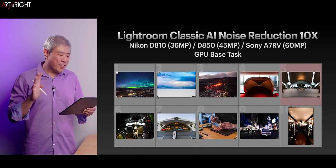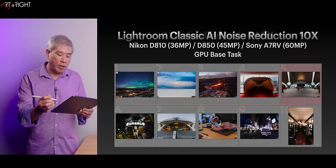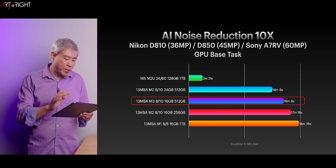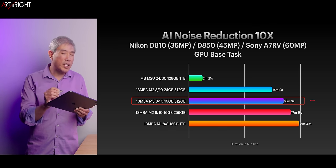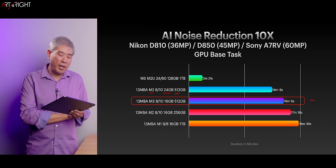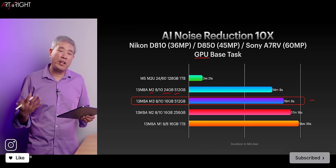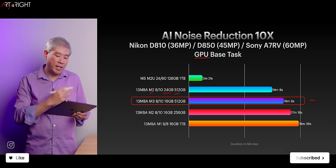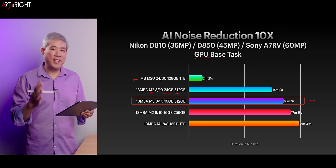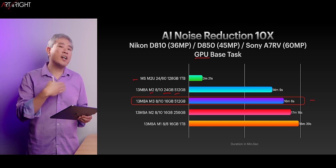There's one new test I'm doing: 10 pictures — a mixture of Nikon D810, D850, and Sony A7R5 — running noise reduction on all of them. The M3 Air isn't performing too badly, but the M2 with 24 gigabytes of memory and 512 GB SSD is performing better. This task not only utilizes the GPU, but also uses RAM on the system to run computations, so having more memory is definitely benefiting performance. The M2 Ultra accomplished these 10 noise reductions in 2 minutes and 21 seconds, which gives you perspective between the Air and the top-end desktop.